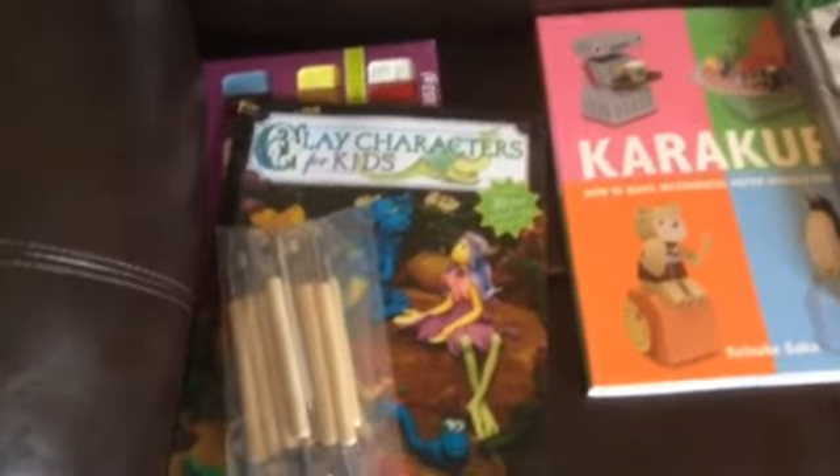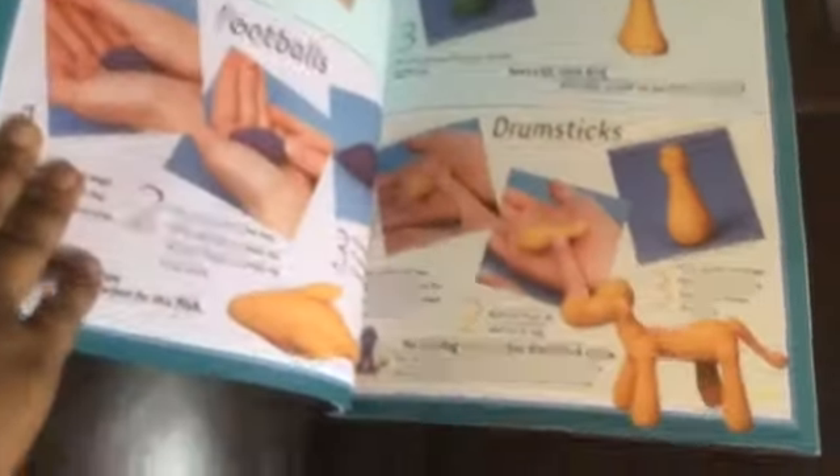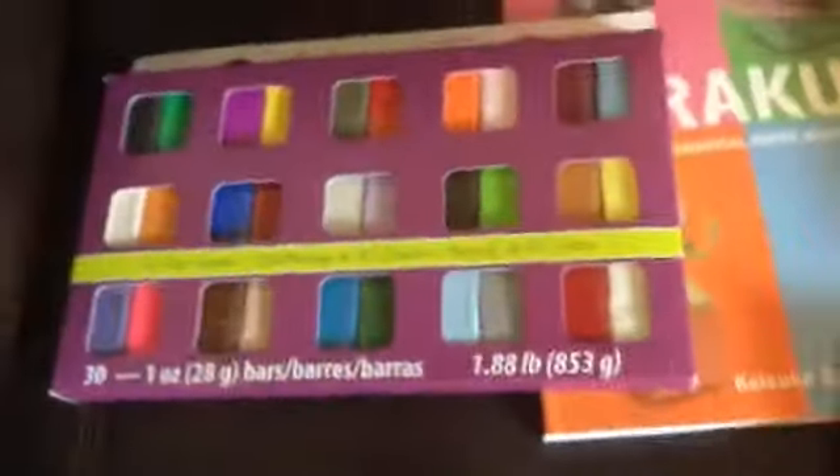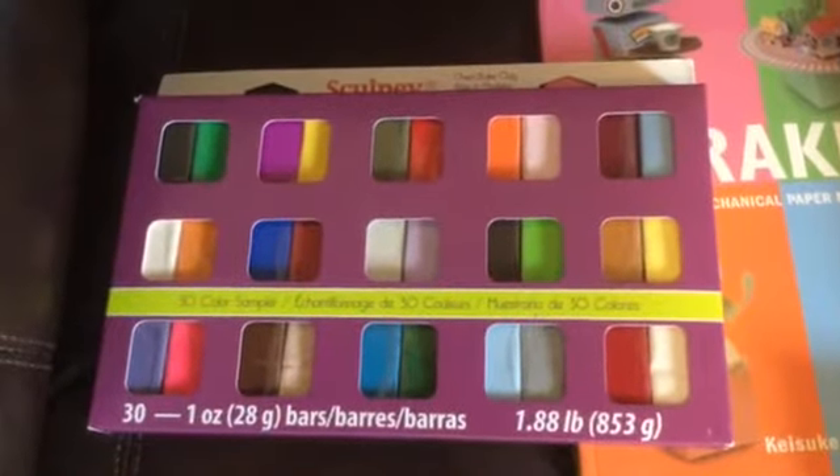The next thing he's going to be doing is claymation for characters. I love this book because they teach you how to mix colors and then how to make the basic shapes you need for all the characters. He'll practice the basic shapes and then move on to making more complex characters. I also bought him clay — this clay had the best reviews on Amazon — and we'll just refill it as needed. He also has sculpting tools for fine detail.